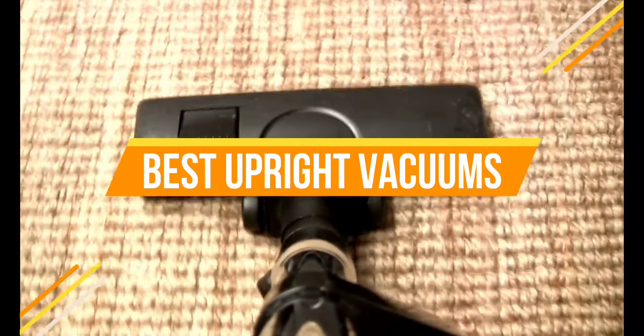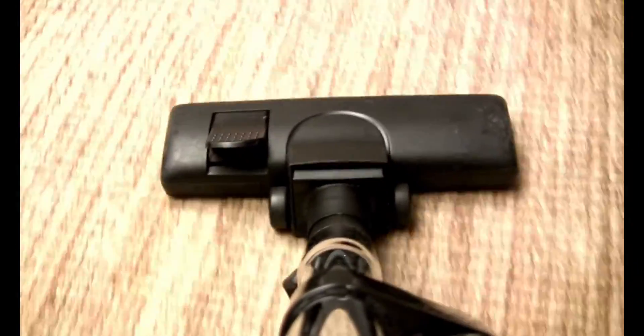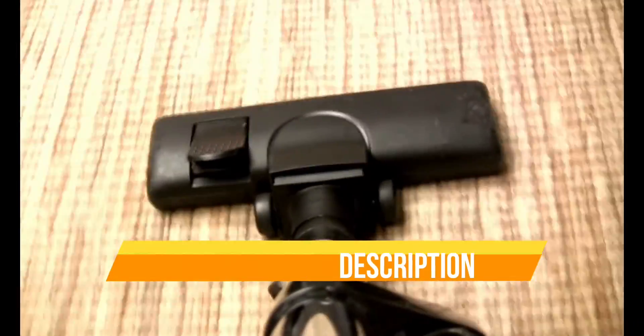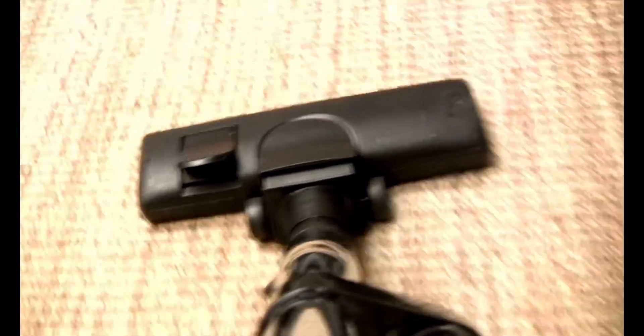Hello everyone. Today we are going to review the top 3 best upright vacuums, so that you can choose the right one for the purpose. Before we get started, we have included links in the description for each product mentioned, so make sure you check out to see which is in your budget range. Let's get started.